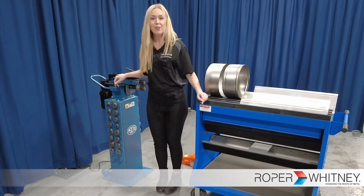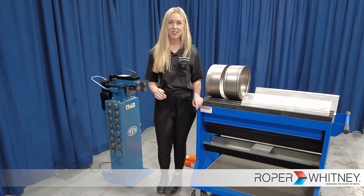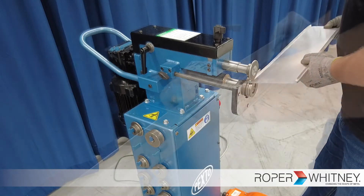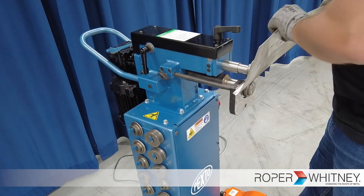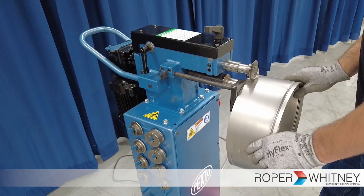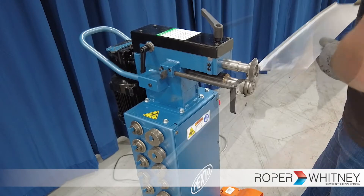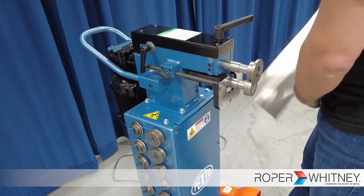There are 12 different rolls or dies that can be ordered with the machine. They all offer different capabilities for forming. Rolls such as turning, burring, elbow edging, flanging, flattening, and crimping.